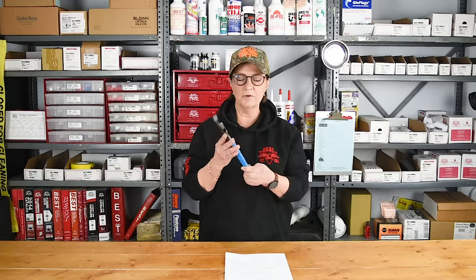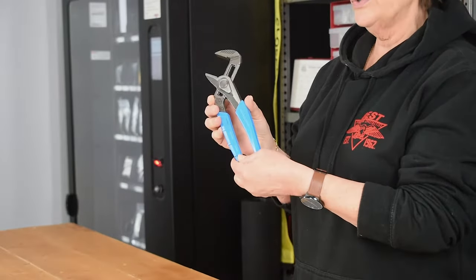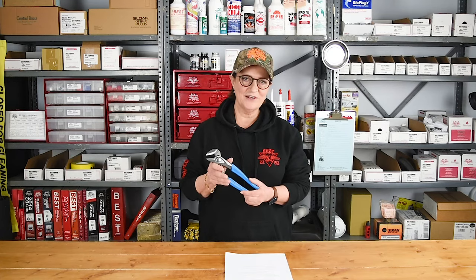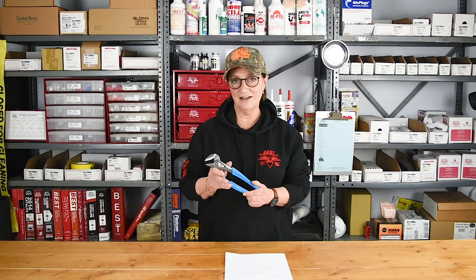These are the improvements that were made by Channel Lock for this particular tool. This is new coming from Channel Lock. Please contact your best sales rep — we can help you with this and a ton of other tools.